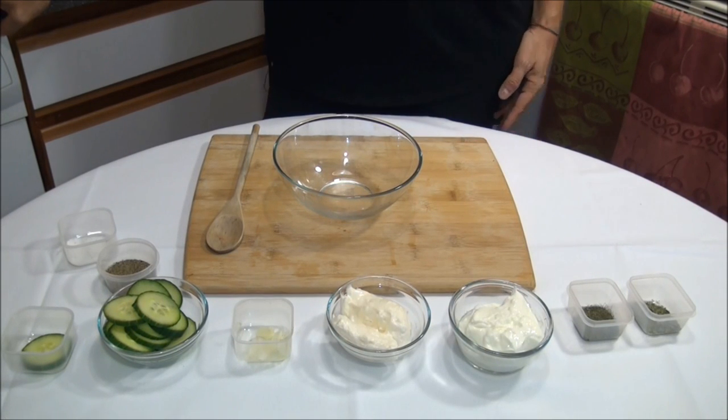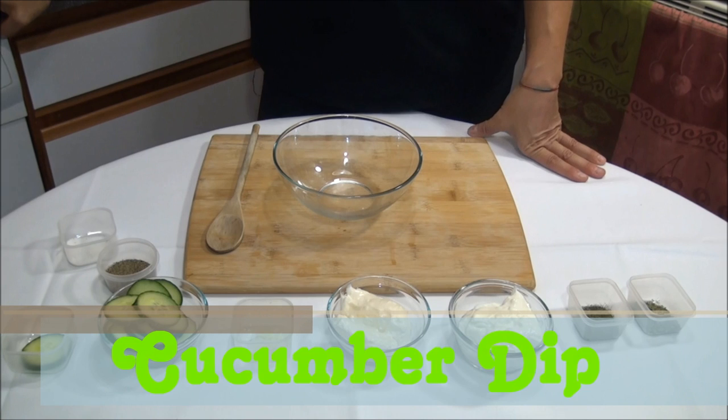Hi, I'm Shania and welcome to my kitchen. Today I'm going to make a cucumber dip.